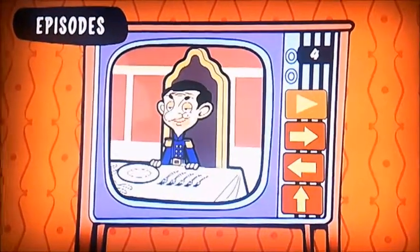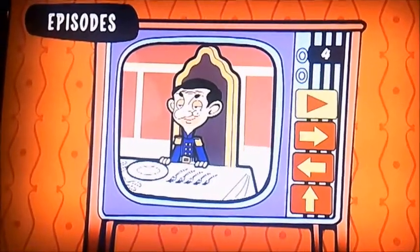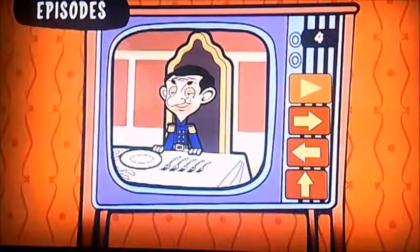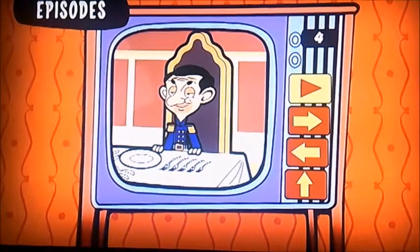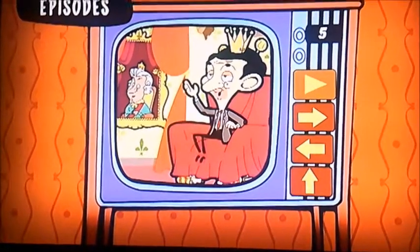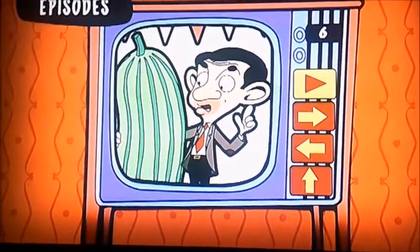And moving on, there's A Grand Invitation. Oops, sorry about that everybody — oh dear, I'm terribly sorry. Anyway, I'm back. Number five would be A Royal Makeover, Super Marrow.